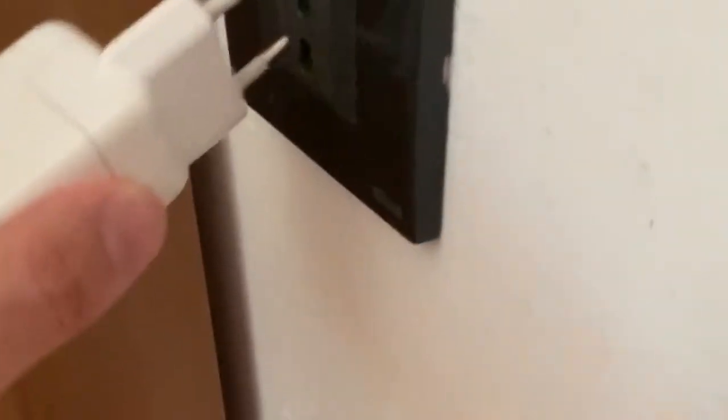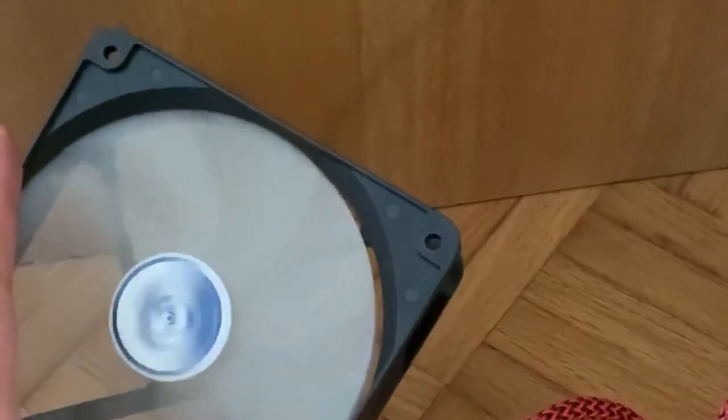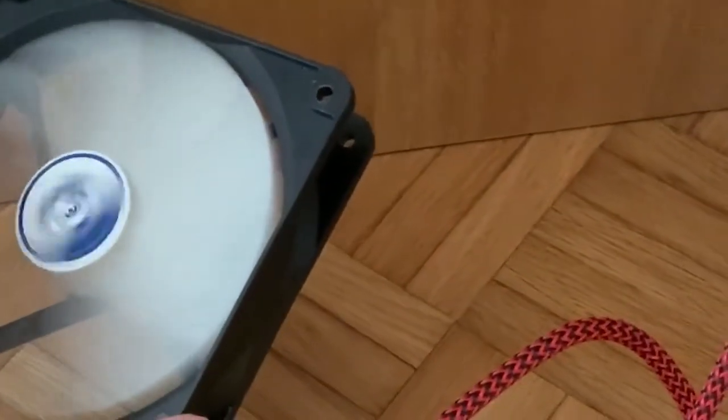A little test — and yeah, it's going pretty much to max speed. Now those Arctic fans are pretty slow, but there's a lot of airflow going on even though you can't see it.